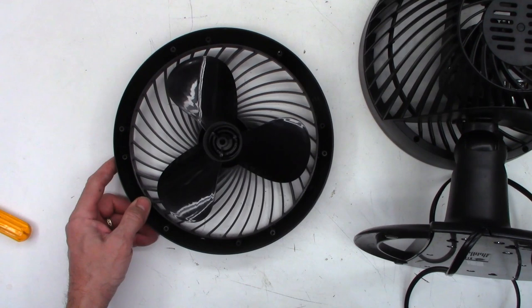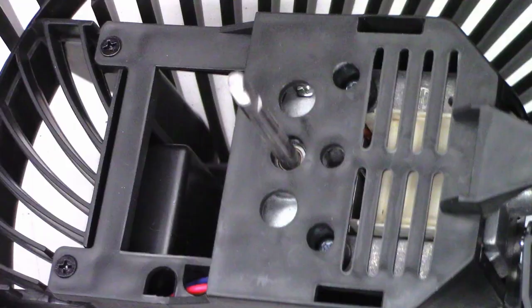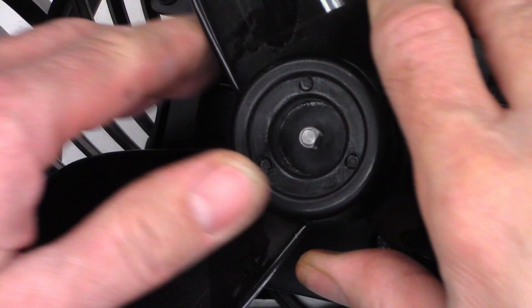Well, there's the problem. The fan blade is no longer attached. I'm seeing a D-shaped shaft right here, and the fan assembly is D-shaped, but I'm not seeing a nut. It's nowhere down in here. It's not in here. So where's the nut? Did it fall off somewhere? It looks like they did not put one on from the factory — it just kind of pressed on right there.